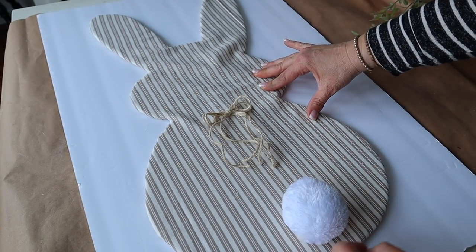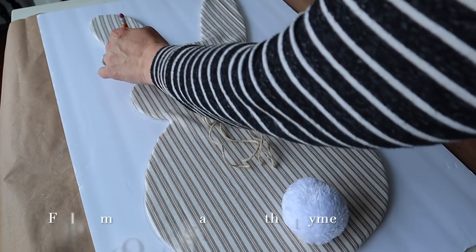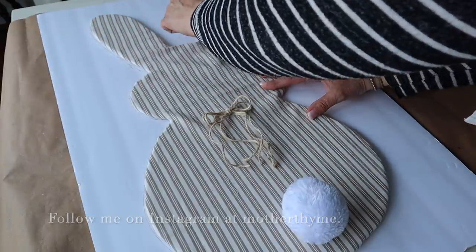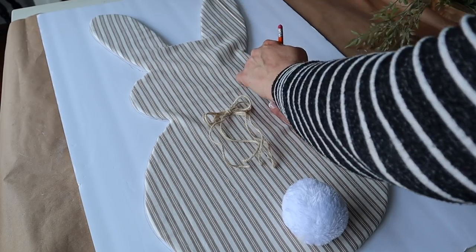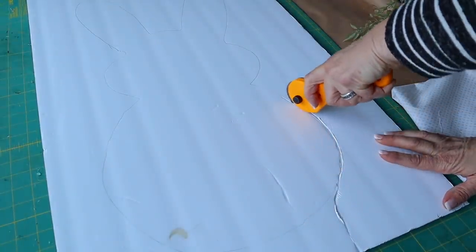For the last DIY, I'm going to show you how I made this oversized bunny with a piece of foam board from Dollar Tree. I shared this over on my Instagram page, but that video disappeared, so I'm going to recreate another one. I did freehand this bunny originally and I really like the shape of it, so I'm going to reuse this one.